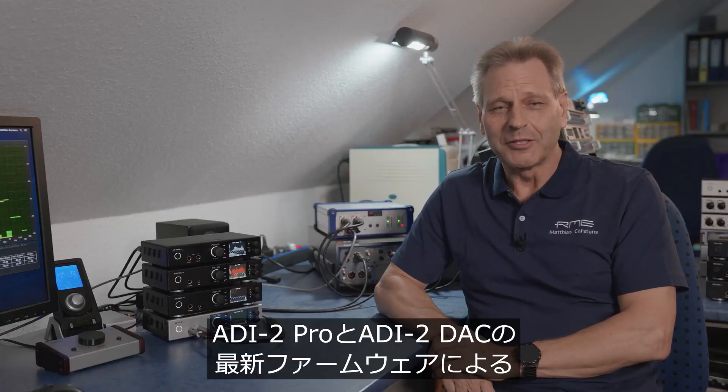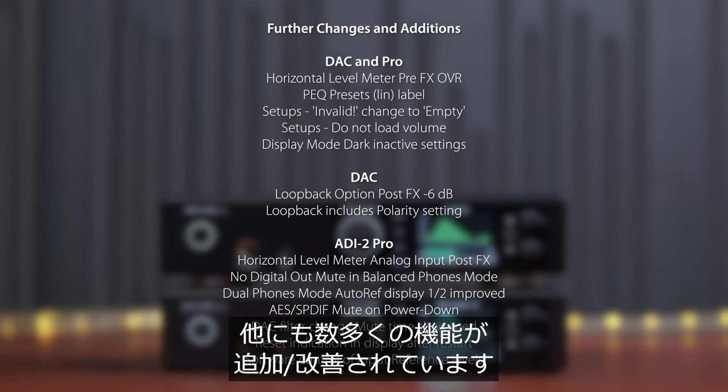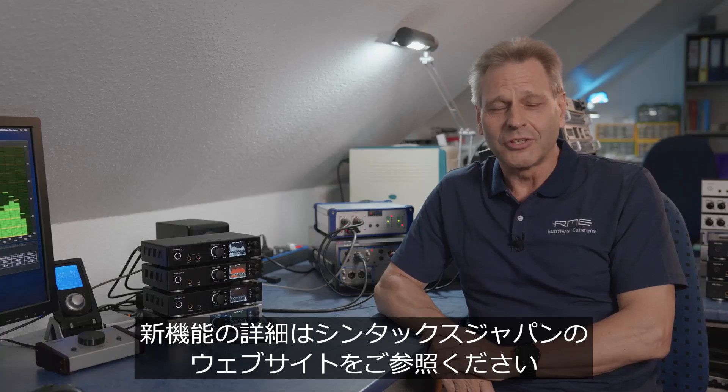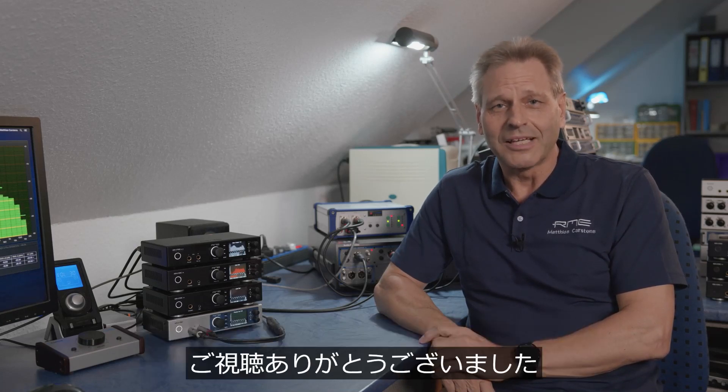I hope you liked this quick overview of the new functions and features in the EDI-2 Pro and EDI-2 DAC firmware. There's a lot more — more features, more functions, more fixes, and some improvements. If you want to know all the details, join us in the RME forum, and don't forget to download the new manual, which is already updated. Thank you.